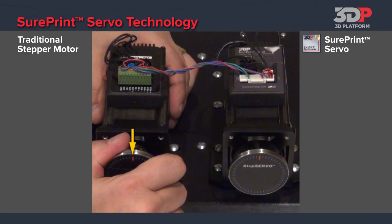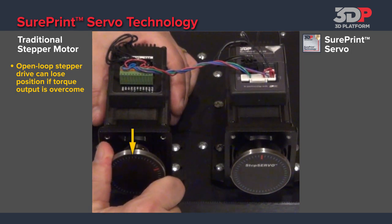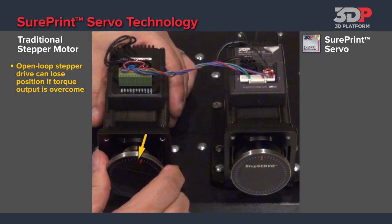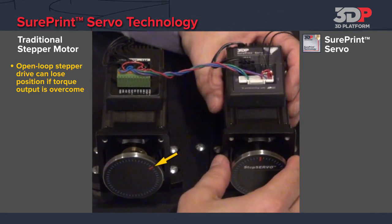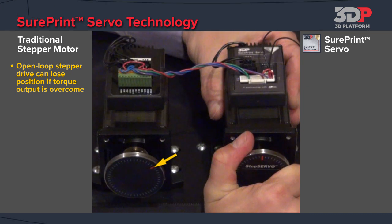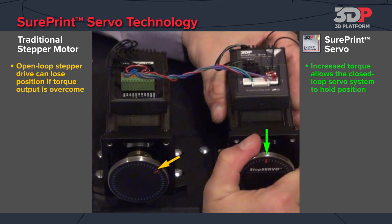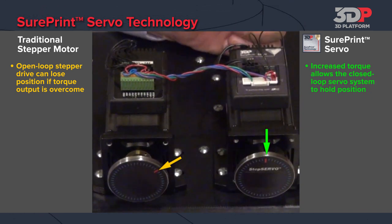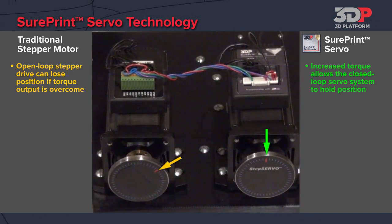When too much torque is applied to the open loop stepper, I can actually make it lose location and move the shaft of the motor. You can see the red mark that indicates where it was — I can actually make it lose steps and lose position. With the SurePrint servo motor that has the encoder built in, it's sending a signal constantly fighting to hold position. So when I grab hold of this dial, I'm trying to make it lose steps and I cannot move it and cannot make it lose position. The benefit for this in 3D printing is that you'll have better quality prints, more consistent, because the motor is actually fighting to hold position much more accurately than an open loop system.